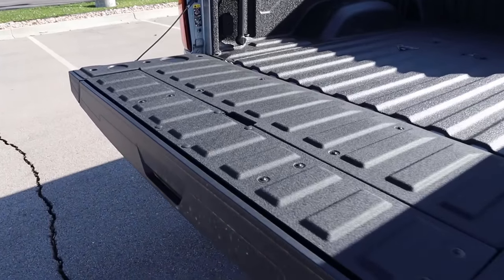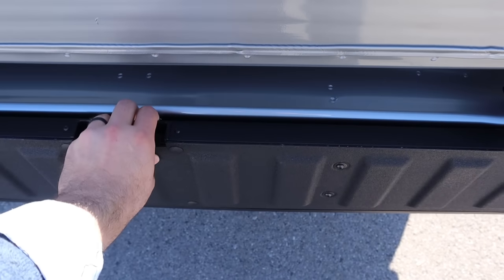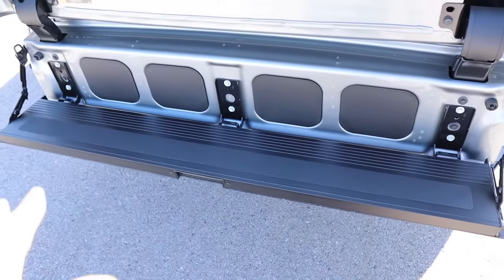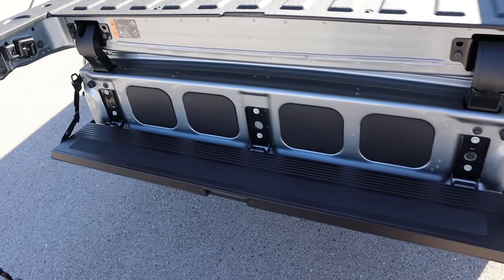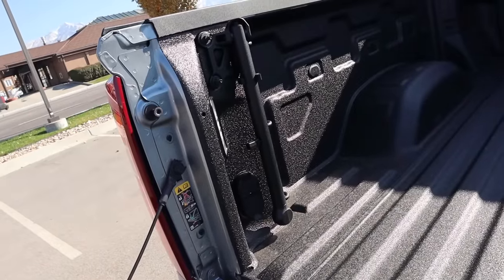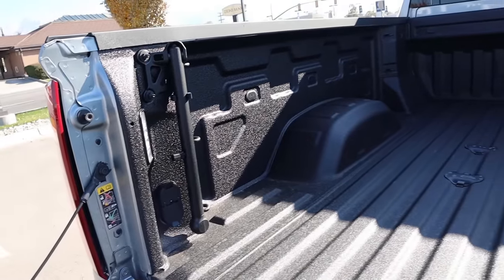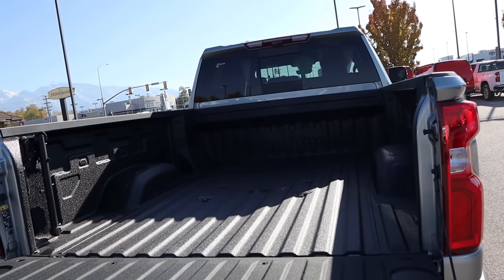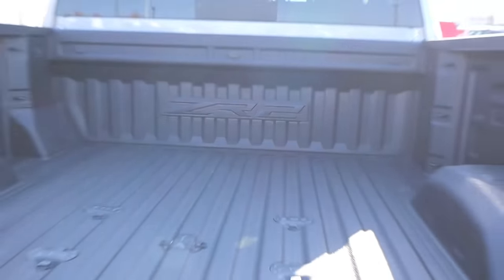Popping into the bed — first off, this one has the multi-flex tailgate, which pulls down to be a step. We also have the setup here for the fifth wheel prep. There are LED lights and a full power outlet as well, plus a grab handle to help with getting in. In terms of bed length, it looks like it's about six and a half feet just eyeballing it. And we do have the ZR2 logo at the very end of the bed.